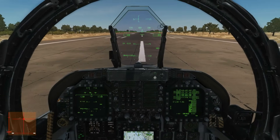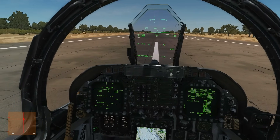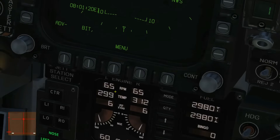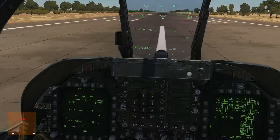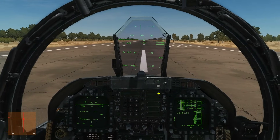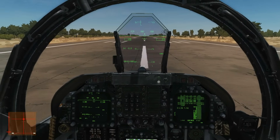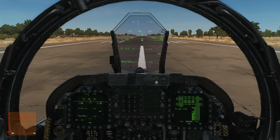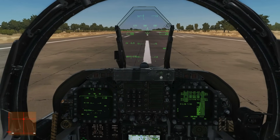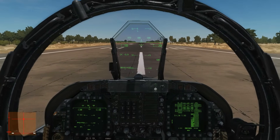Then we are going to hold on the brakes and spool up to military power, which is the maximum power before the afterburners come in — I usually treat that as about 95% on the RPM. We can then decide whether we're going to do a military power takeoff or a full burner takeoff. If the plane is heavily loaded with bombs then you should use afterburner. If it's loaded with just fuel or fuel and light stores, you can choose military power only.